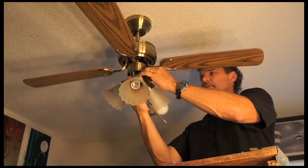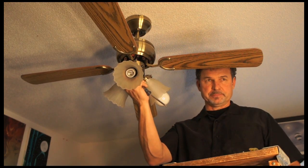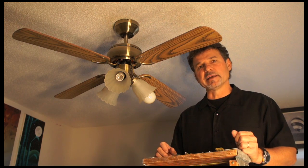And now I'm ready to reinstall my canopy with the three screws. This has been Ron Duncan with House to Home, and that's how you repair a ceiling fan's pull chain and light switch.